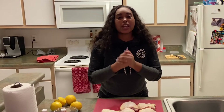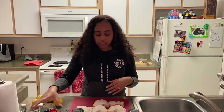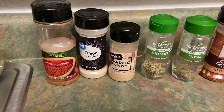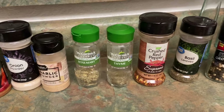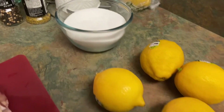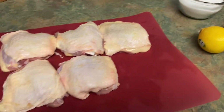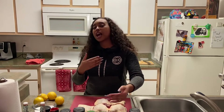Today we are bringing you guys my most famous lemon chicken. I'm going to show you guys the ingredients. There was a little short slideshow of what I'm going to be using on my lemon chicken, and I will let you guys know exactly what I'll use as time goes on.